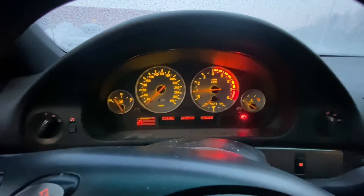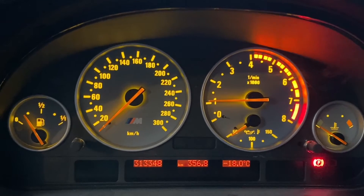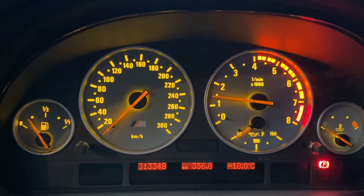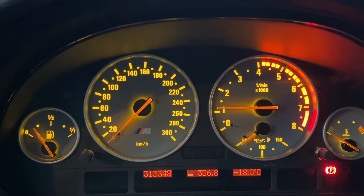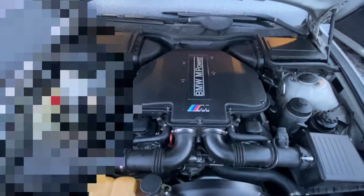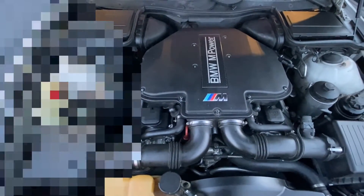If that isn't fixed I don't know what is. I don't want to rev it too much because it's obviously so cold. I would say that's a pretty good Vanos repair. Let's go and have a look under the bonnet and check it out. The bonnet lifters are frozen — they don't work! Wow, that's a good repair. There you are — minus 20.